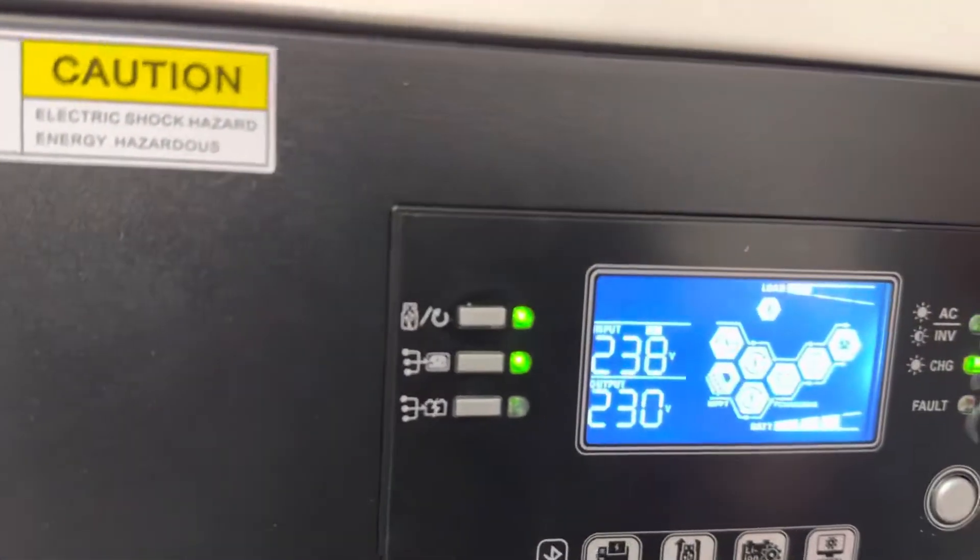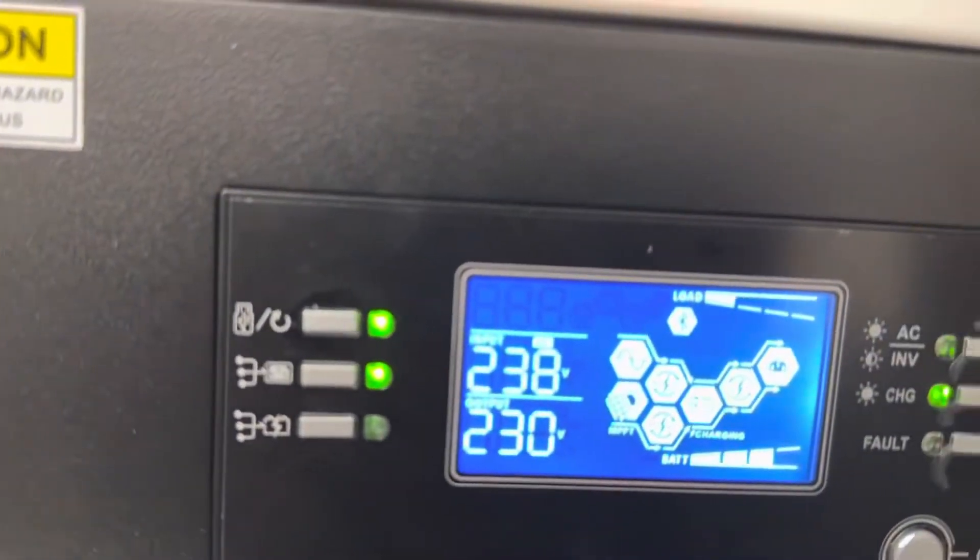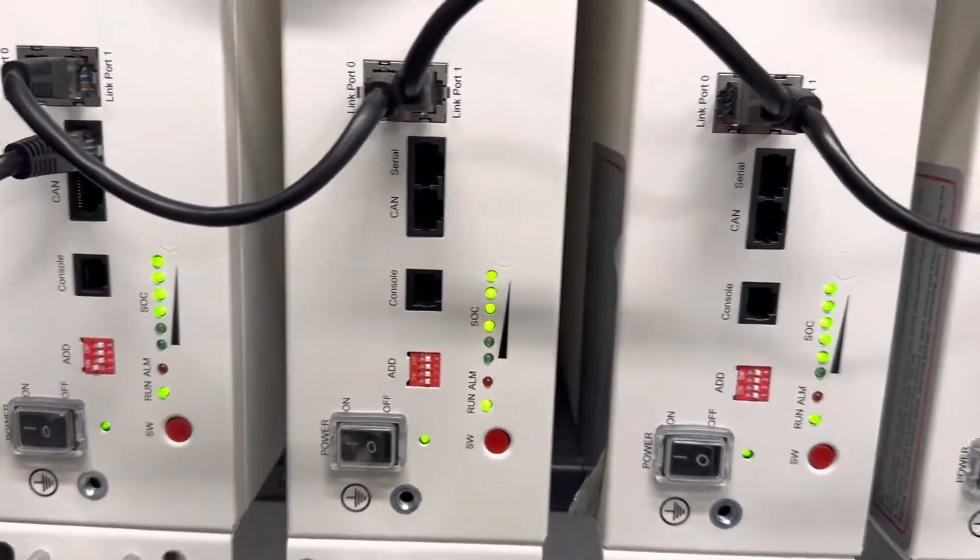So now the batteries are communicating with the inverter — the icon is flashing. The cells are perfectly balanced, as you can see.